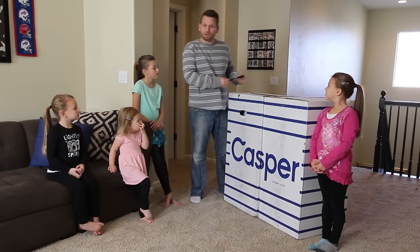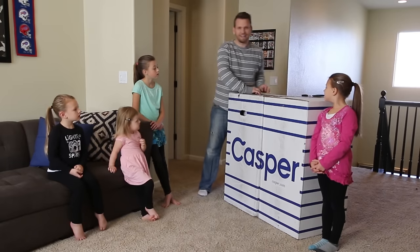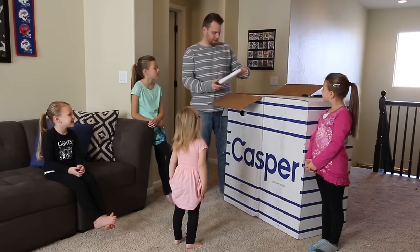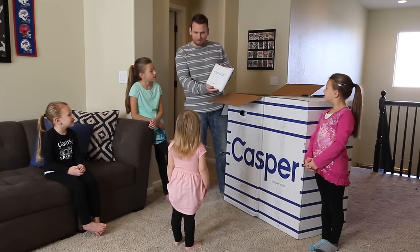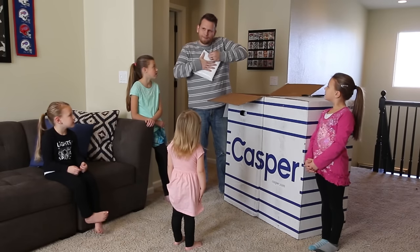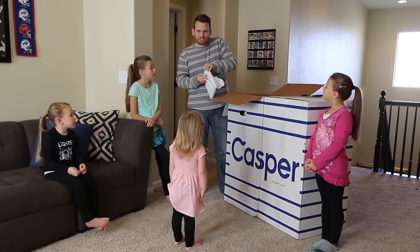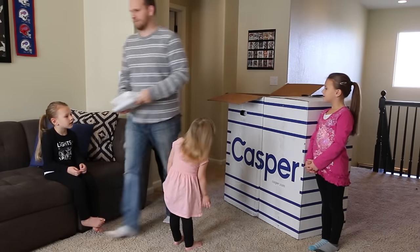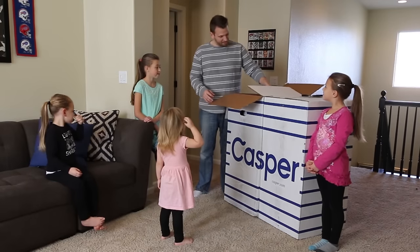They're delivered right to your door, which is super convenient. And let's see how they open up. Let's see what else is in there.